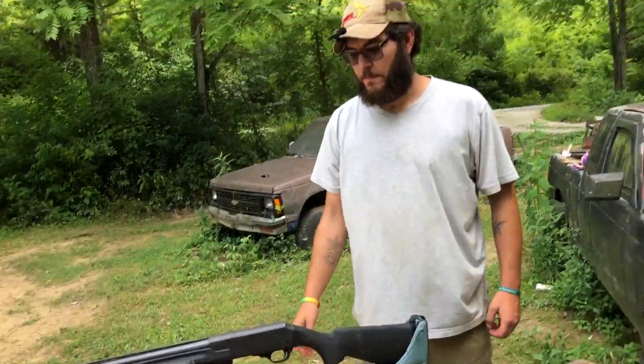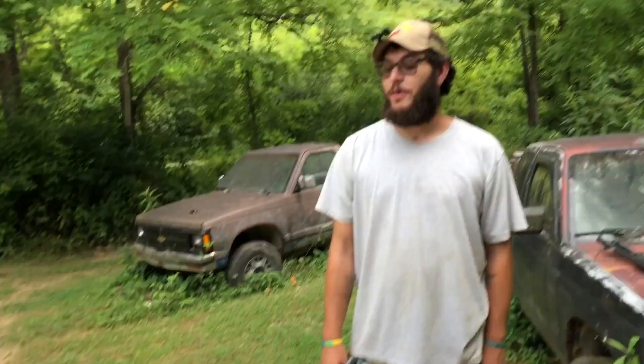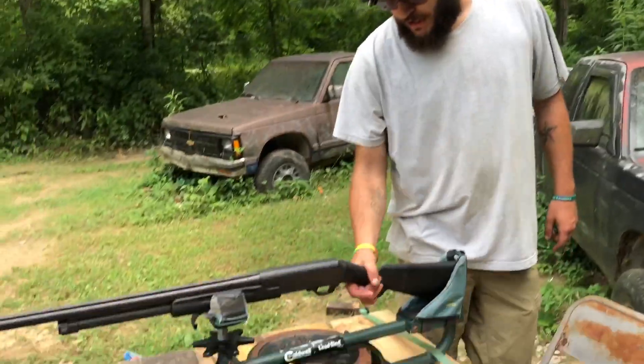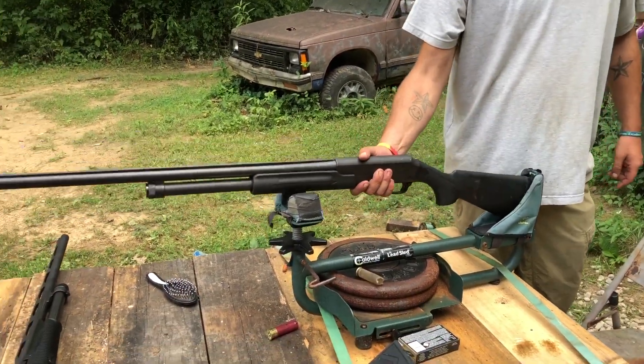What were you doing there with that hatchet? I honestly don't even have a clue. Looked like he was trying to chop my gun in half. To be honest, I was just trying to take some weight out of it. Okay, yeah, it is a heavy gun.